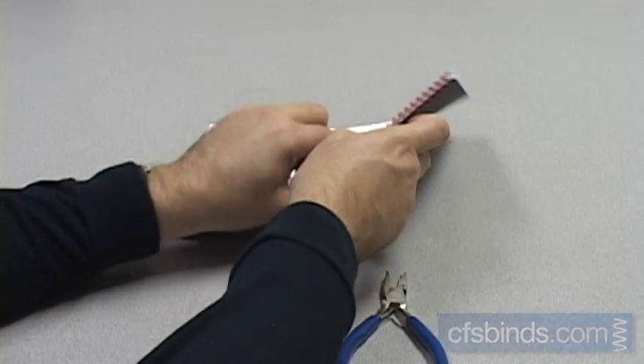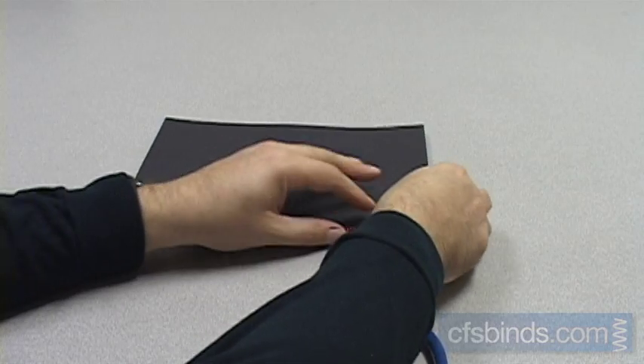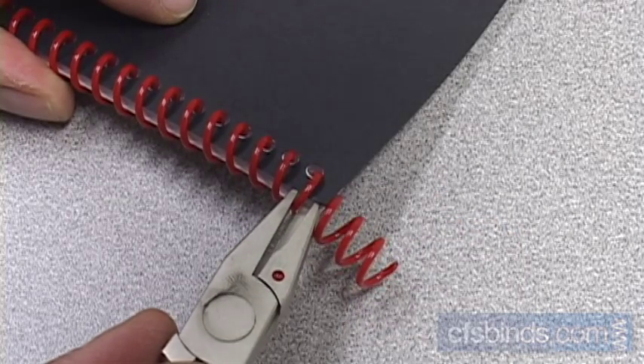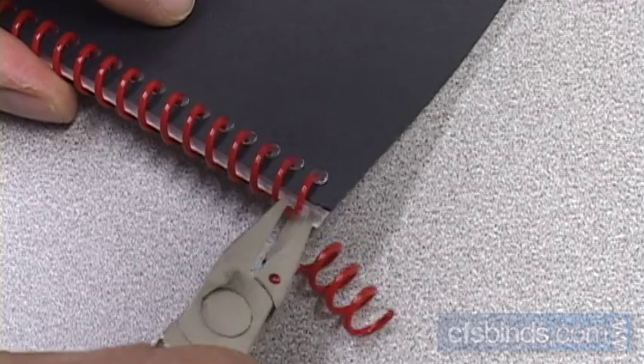To finish, simply flip the book over end for end and crimp the remaining excess coil the same way. Make sure you squeeze extra hard and rotate slightly clockwise.